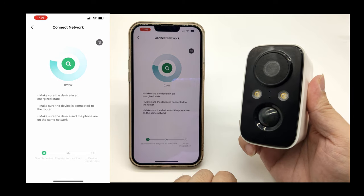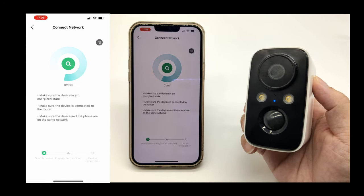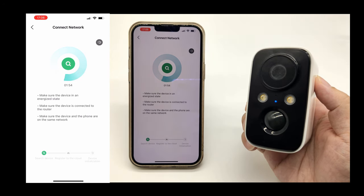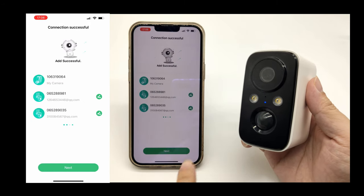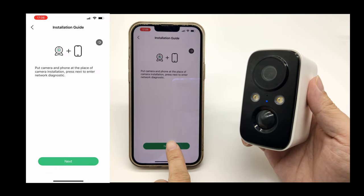Connecting. Please wait a moment. Put the camera and phone at the place of the camera.